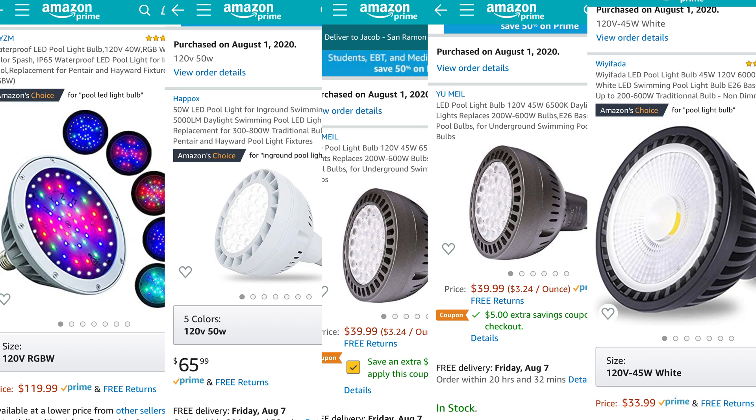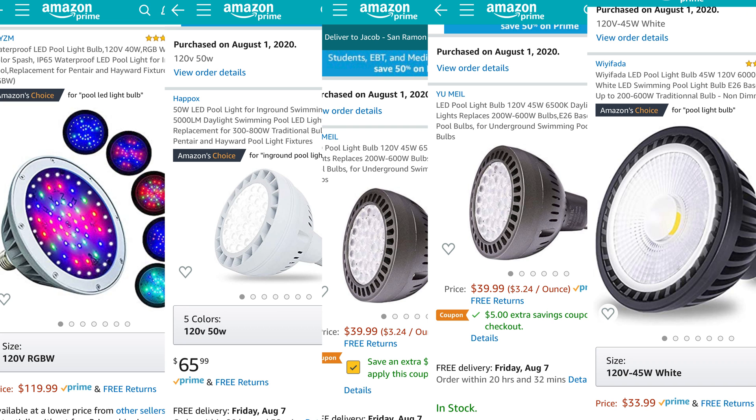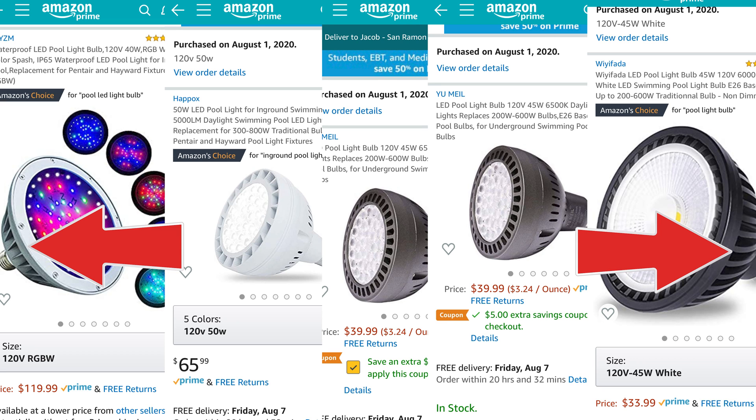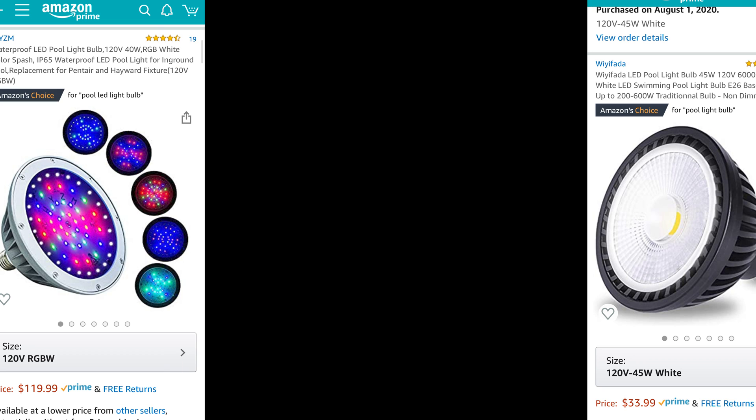Even though these are lower wattage LED bulbs, they still get quite warm and heat is a killer. All five bulbs have some sort of cooling ability. Three of them have active cooling with a small computer-style fan inside to draw air outside of the bulb area. The two on the left and right have passive radiant cooling in the form of aluminum fins. The electric fans probably work better but are an extra moving part that could fail, while the radiant fins have nothing moving to fail but may not cool as well.